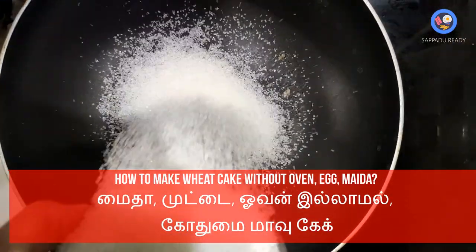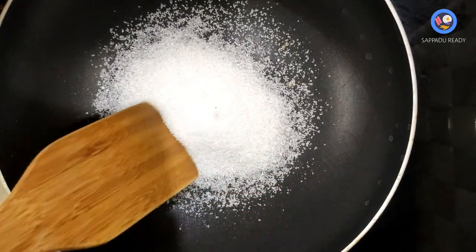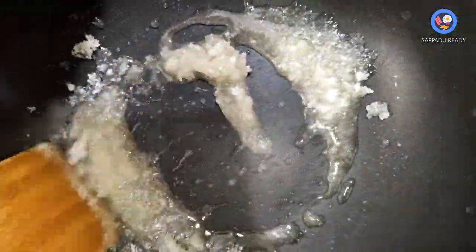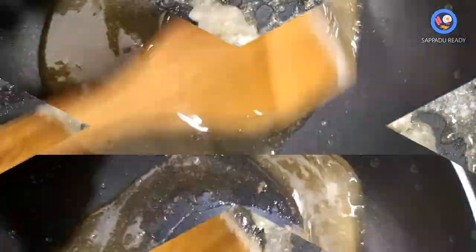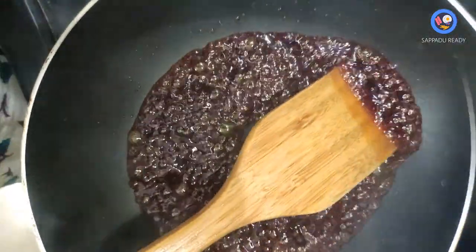First, we are going to make a sugar syrup caramel. We are going to cook it on medium heat until we get a dark brown liquid color.